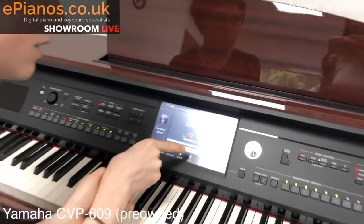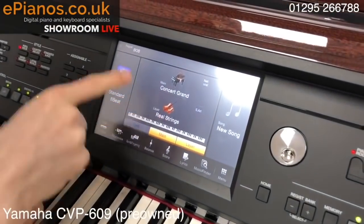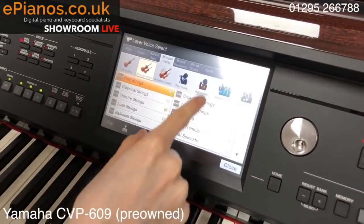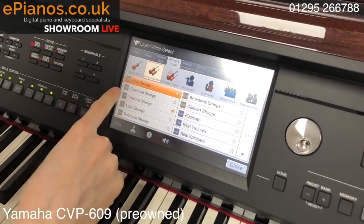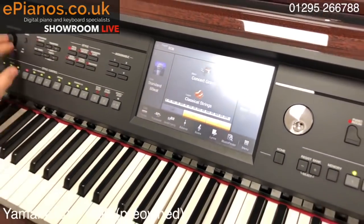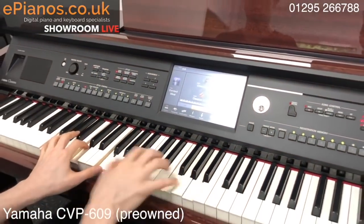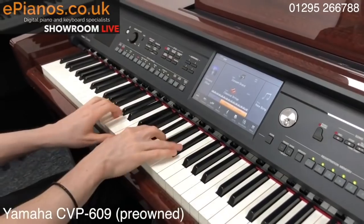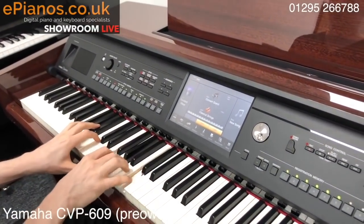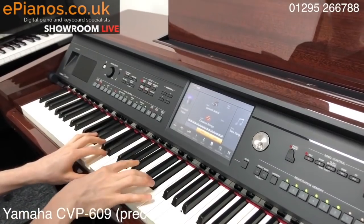Now when I press Layer, it does just that — it gives me another layer of an instrument, and by default it gives you the strings. But I can go through; I've got classical strings here. I'll do that. It's really great.